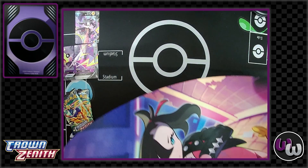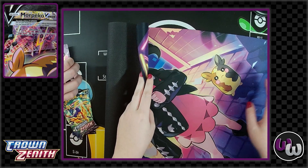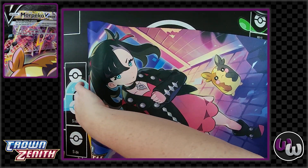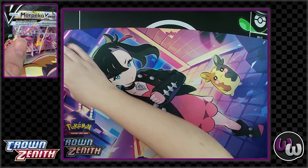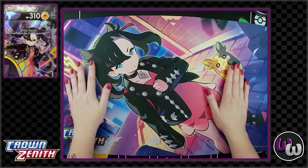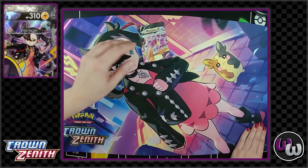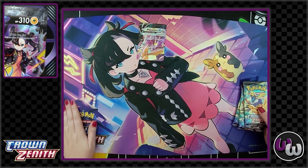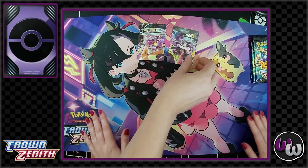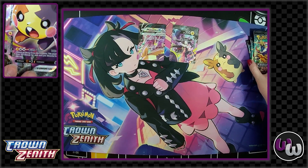I don't know why, but I expected it to be similar to the VUnion card art. But I like that it's different. Yeah, she's like in an alleyway hanging out with Spike Muscle. I like this one a lot better than Charizard. I really, really do like the mat — it feels better and bigger. We're going to take it to our next tournament.